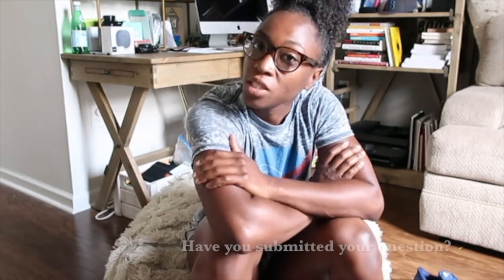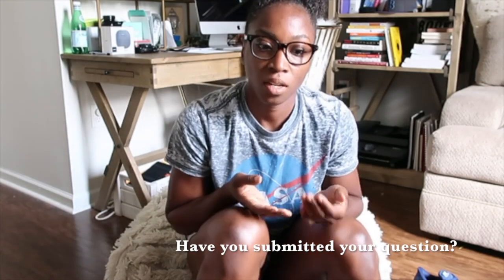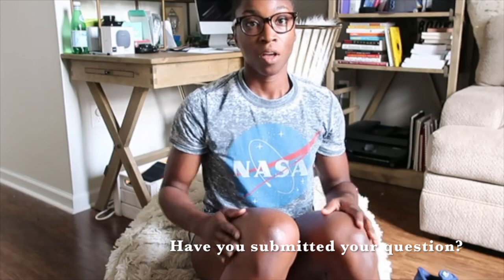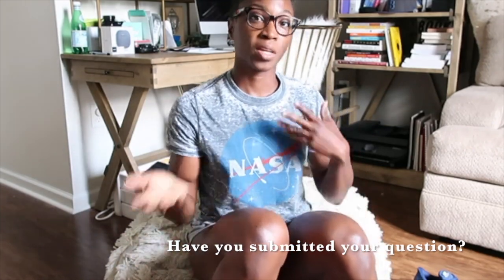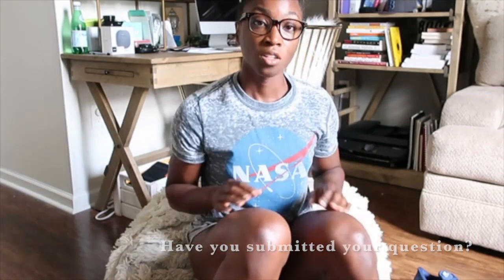Tiana B here. Very excited because tomorrow is actually my live Q&A, so hopefully you submitted a question to secure your spot, because submitting a question puts you on my invite list to the exclusive video feed where we can have this live exchange of questions and answers tomorrow evening. So go do that if you haven't done it already.